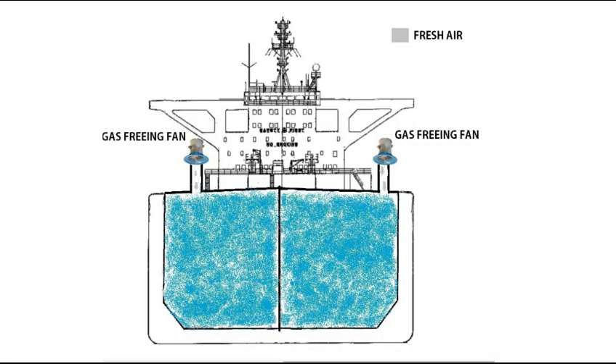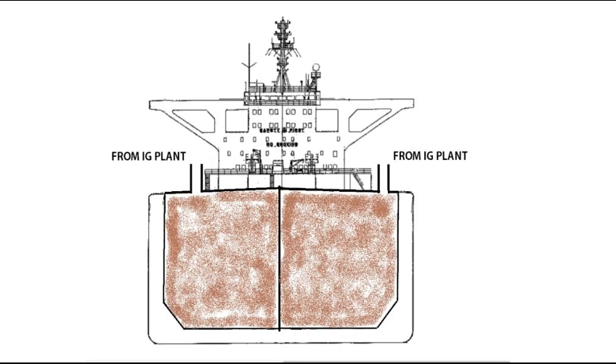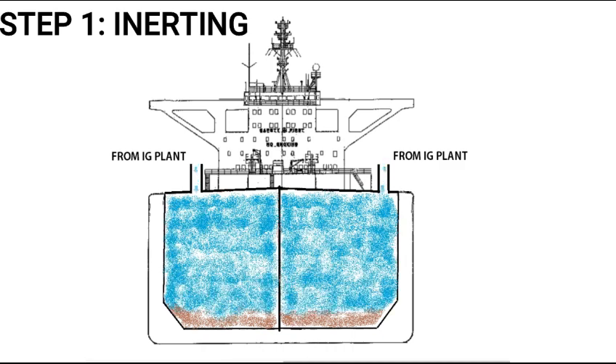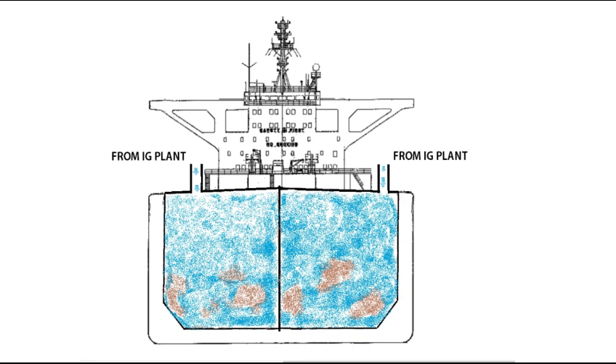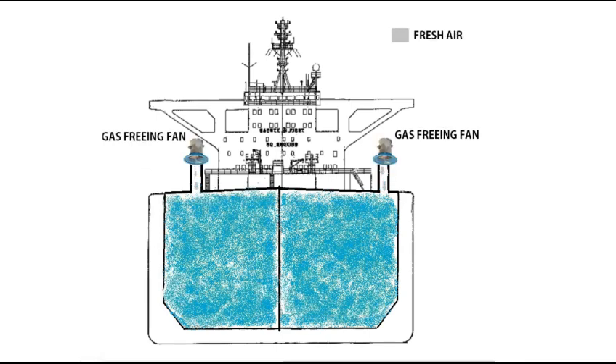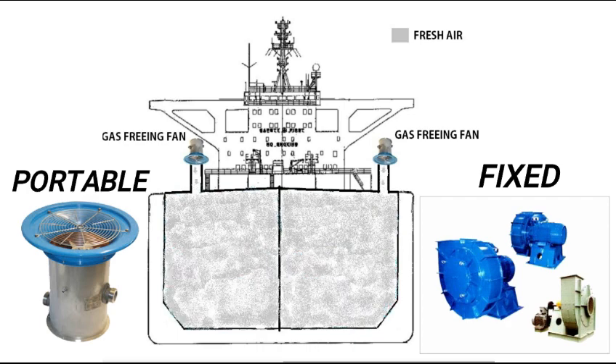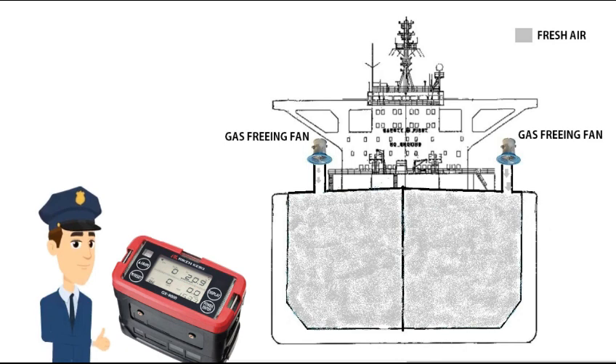Now let's see what is gas-freeing. Gas-freeing is the process of creating normal atmosphere conditions inside the tank wherein oxygen level is 21%. A gas-freeing process begins with an inerting cycle that removes oxygen from the tank atmosphere. After this, purging is carried out to further reduce the hydrocarbon level so that there is no chance of combustion, and at last fresh air is introduced to the tank. Typically, fixed or portable gas-freeing fans, air or water-driven, are used and secured on deck at one of the open hatches. The atmosphere is checked by gas meters before entry into the tank.